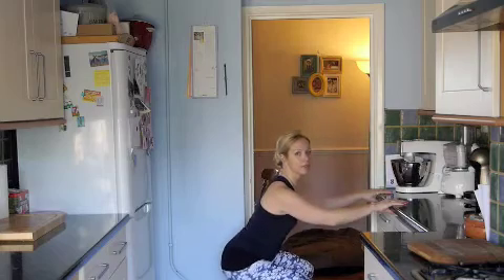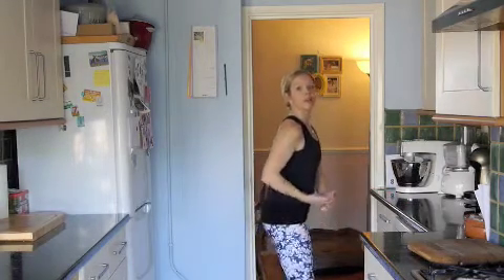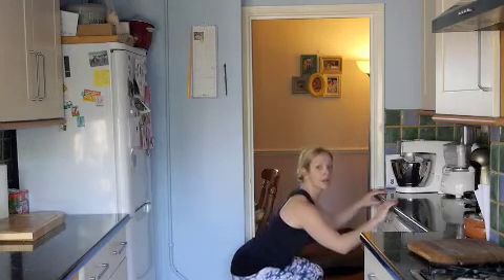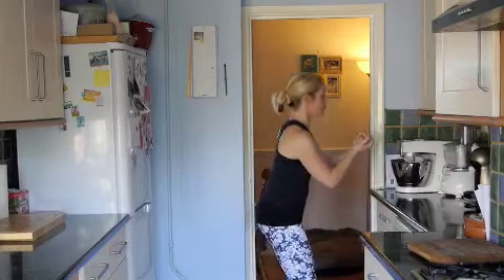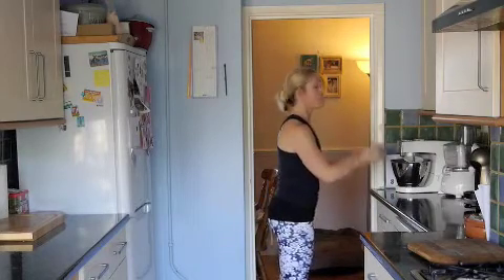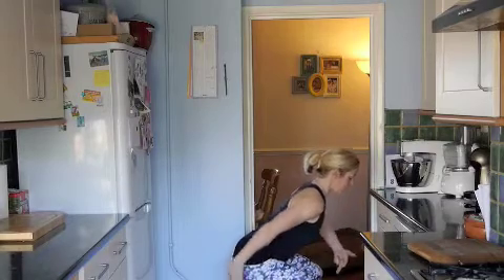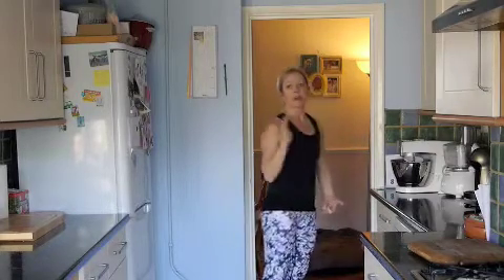Then let's put it together: breathe in as you come down, bottom coming out, and as I exhale, tailbone to pubic bone and then lift up. Breathe in as I come down, exhale, tailbone to pubic bone and lift up. Just start to feel those knees and hips come back a little bit — exhale, tailbone to pubic bone, and lift up.